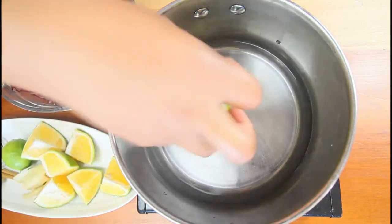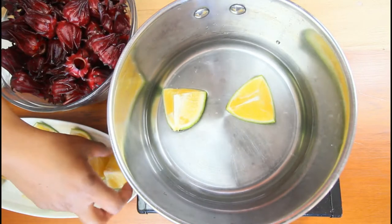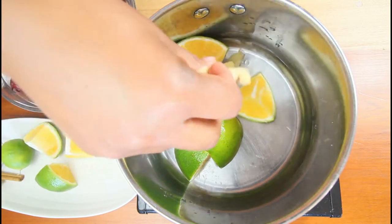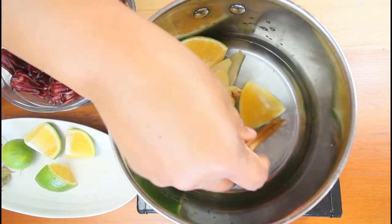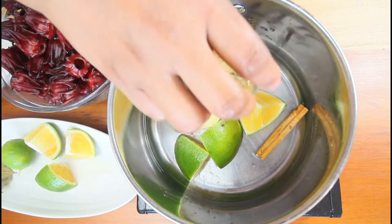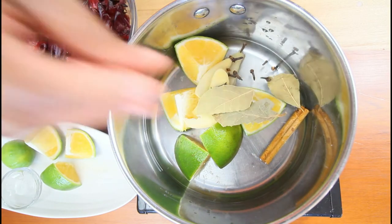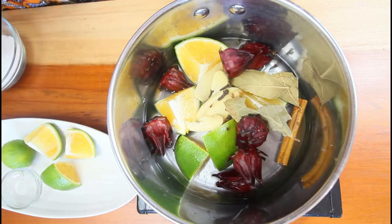We're adding orange, ginger, cinnamon, some cloves, and a bay leaf — you can put these in with your sorrel.